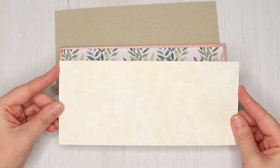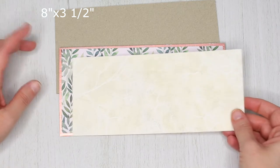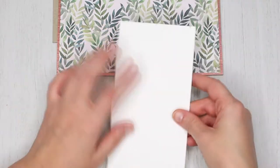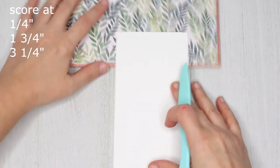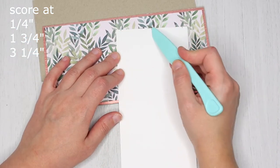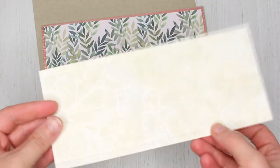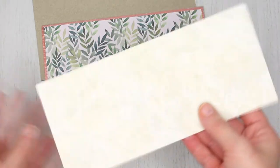Take your 8 by 3 and a half inch paper. Make marks at quarter inch, one and three-quarter inches, and three and a quarter inches, and score. You'll have three scored lines — two on the sides and one right in the middle.